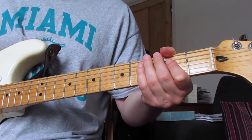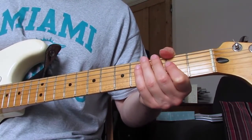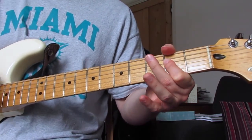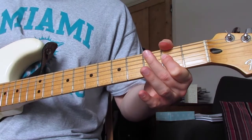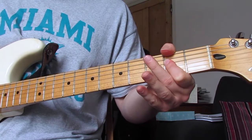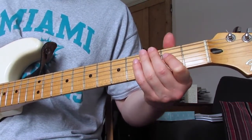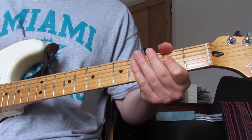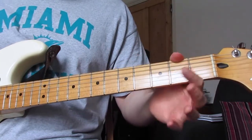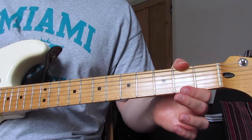Much like the intro riff, the first time we play the pre-chorus at 1:07 and at 2:44, we do two A's at the start of the bar. Every subsequent time, we do one at the end of the previous bar on the 'and of four,' let it ring for half a beat extra — a whole beat in total — then play on the 'and of one' of the next bar. So instead of a straight hit, you get a very slight syncopation. It's easier to hear than to explain.